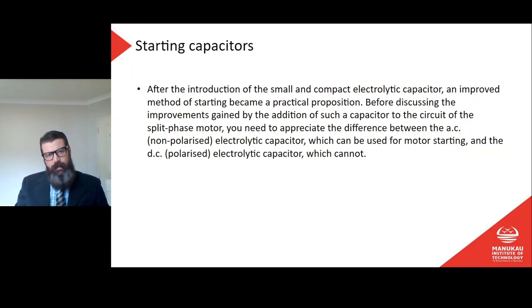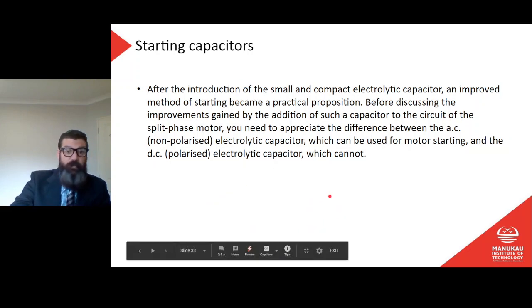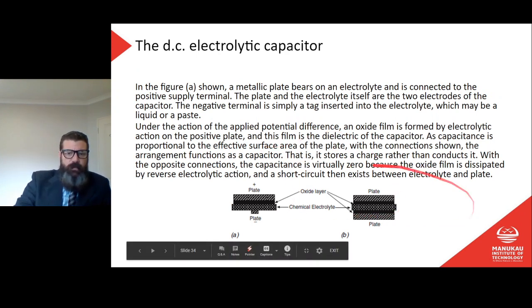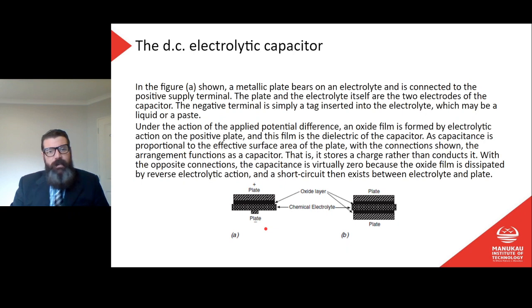We can use a capacitor to achieve greater phase displacement. After the introduction of small and compact electrolytic capacitors, an improved method of starting became practical. Before discussing the improvements, you need to appreciate the difference between the AC non-polarized electrolytic capacitor, which can be used for motor starting, and the DC polarized electrolytic capacitor, which cannot. We've used DC polarized electrolytic capacitors in labs for smoothing — they are polarity sensitive — whereas for AC motors we want a non-polarized electrolytic capacitor.